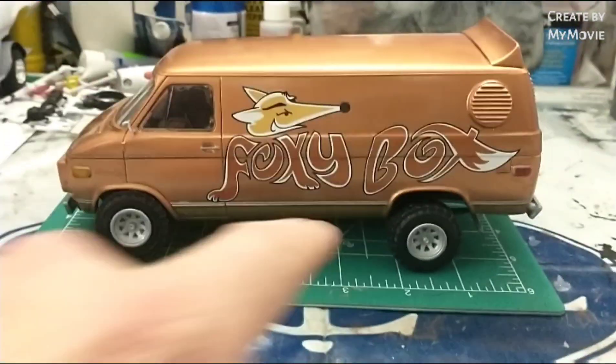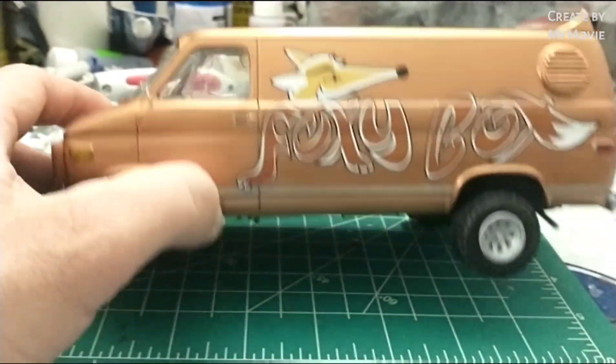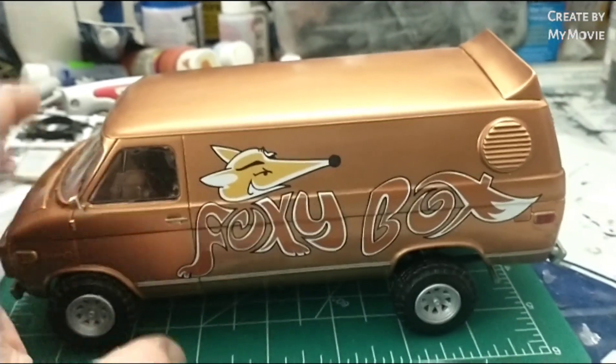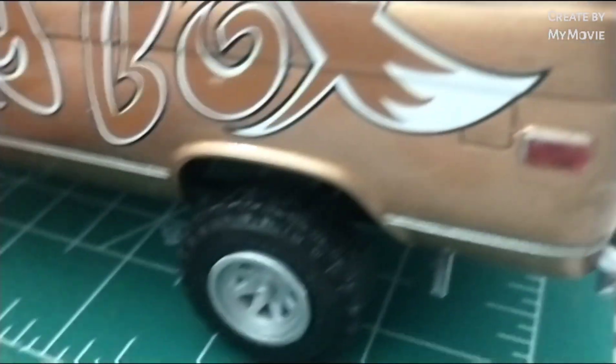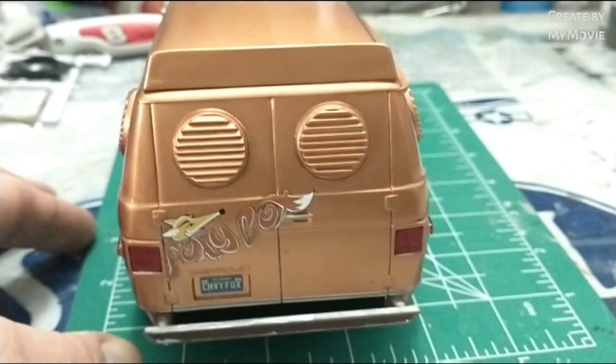I do like the stance on it — it's got the lowered front end, back end a little raised up. I did it in this copper color, pretty sharp looking. It wasn't the best paint scheme — it was the end of the can actually, so if you look closely in some spots you can see where there are run marks. From afar it looks okay.